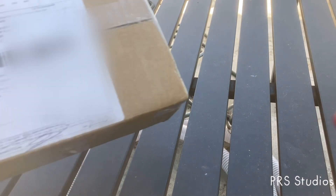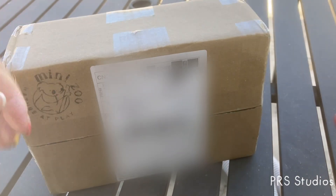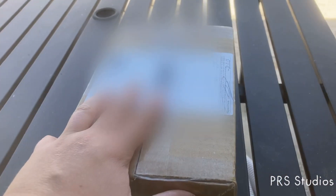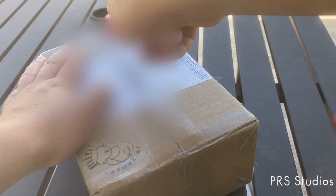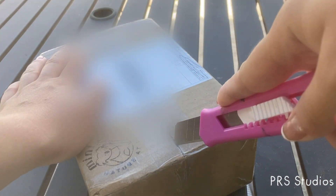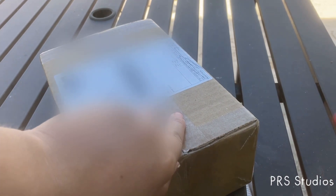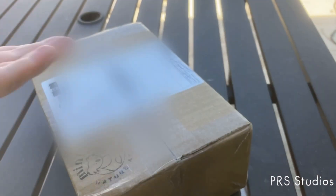Hello everyone, welcome back to the studio, or rather outside since my desk is a little bit cluttered right now, so I'm just going to be filming outside today. Today we are unboxing some collector horses from Minizoo. I ordered these for a project that I'm going to be starting — I can't talk about it a lot right now, but it has something to do with books that I will show on the screen.